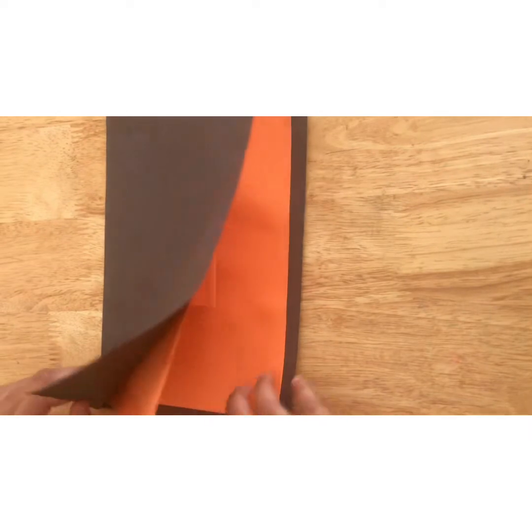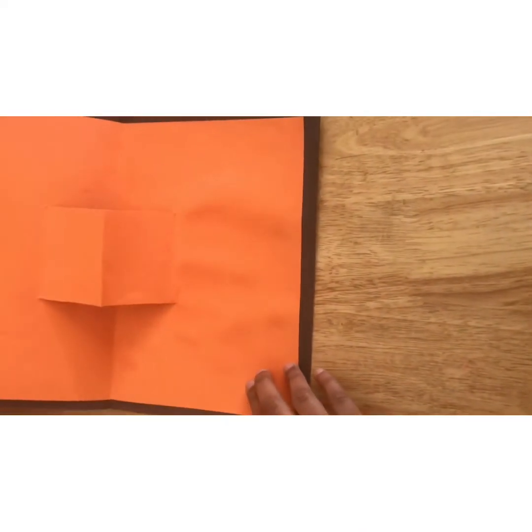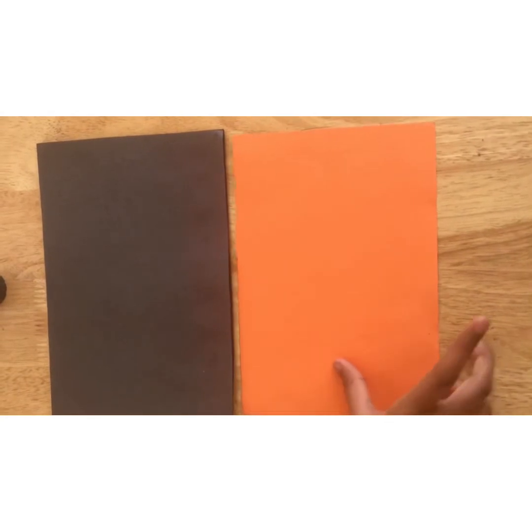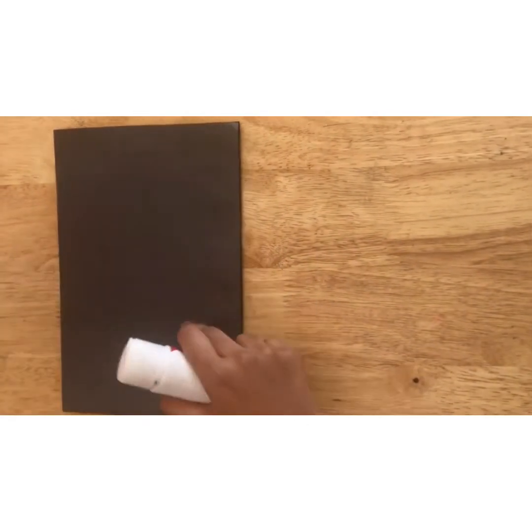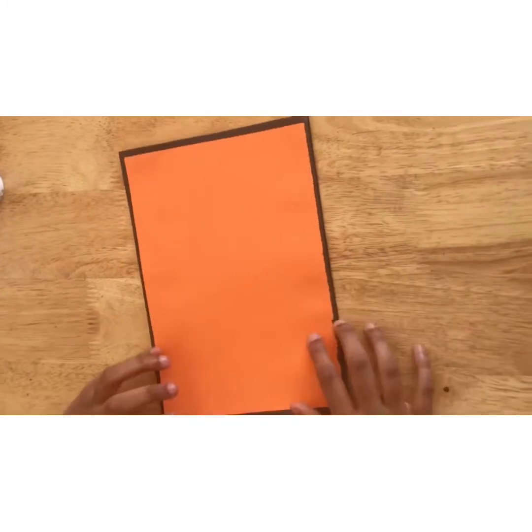Fold it in half. This is how your pop-up should look. Put that to one side. Now take your orange paper, cut it in half, and glue it to your front cover.